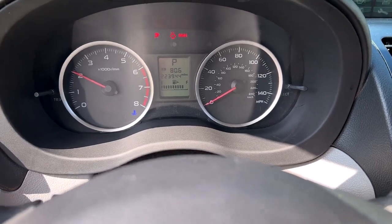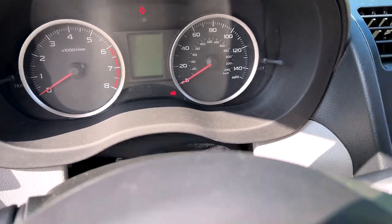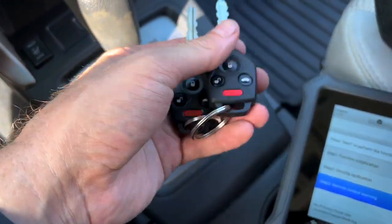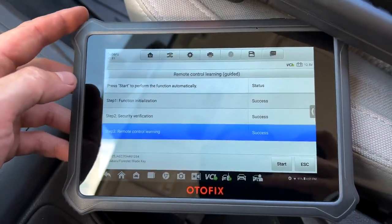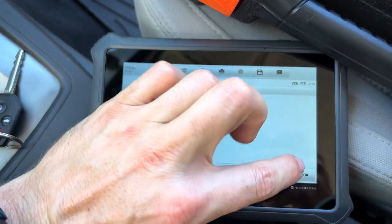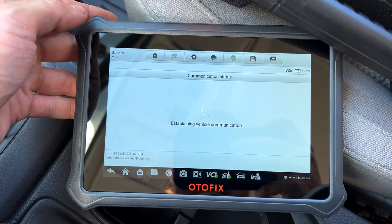We did that in less than five minutes with the Autofix IM1 on a Subaru blade key. So now we've got one new key for a total of two keys for the 2014 Forester project car. Quick, simple, easy with the Autofix IM1.